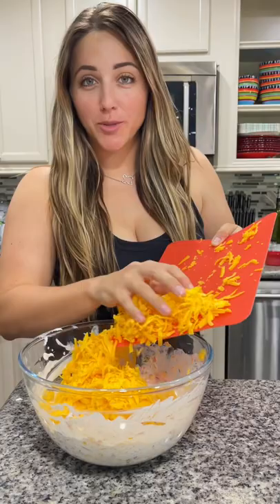And lastly add in eight ounces of freshly grated sharp cheddar cheese. Mix it one final time.